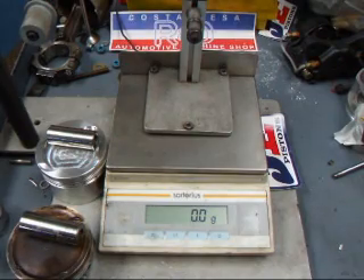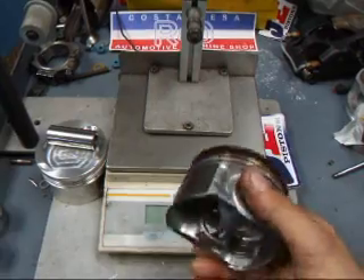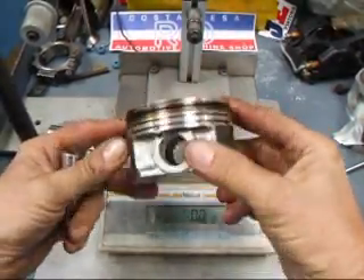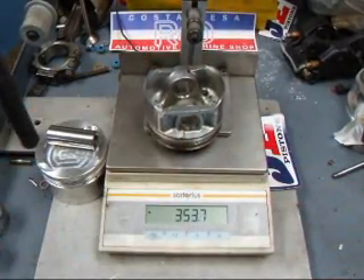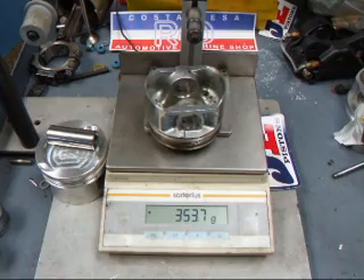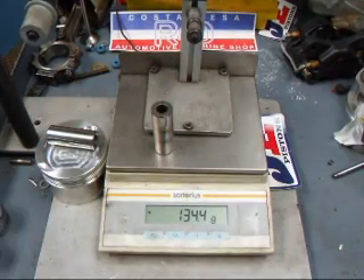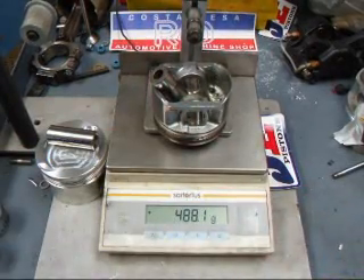Hi, it's John at Costa Mesa R&D. Today we have a set of pistons we're going to be installing in a Mitsubishi Evolution. This is the piston that came out — it's a cast piston. We're going to weigh it up here. We've got about 353.7 grams for the piston, and the pin is another 134.3 grams, giving us a combined total piston and pin weight of 488.1 grams.